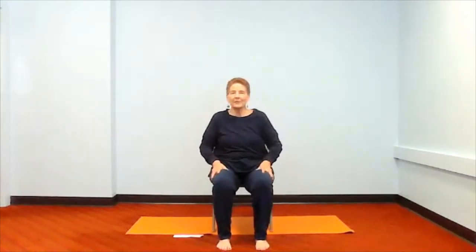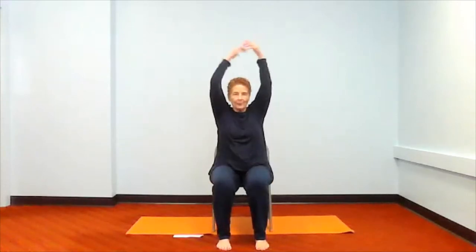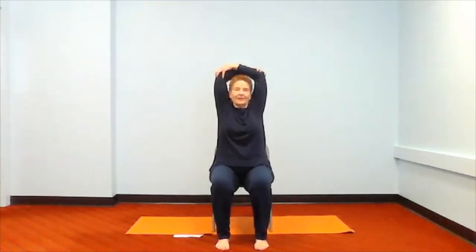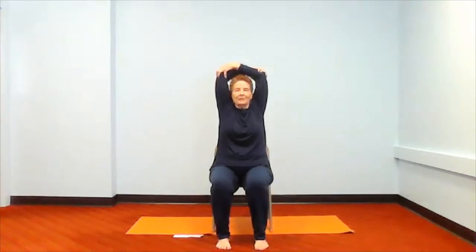Before we move on up into our neck, let's bring our arms up and bring our hands to our opposite elbows and take our triceps stretch. Bring our heads between our arms. Sitting up as straight as we can. Take a deep breath. One more, and go ahead and let that go.